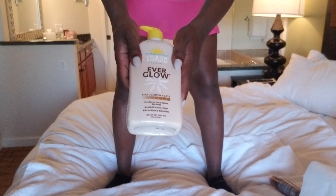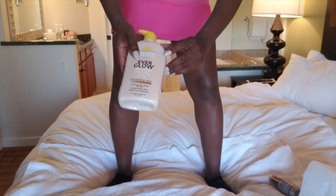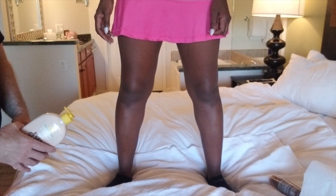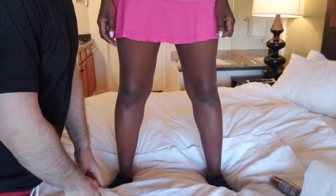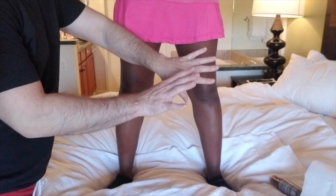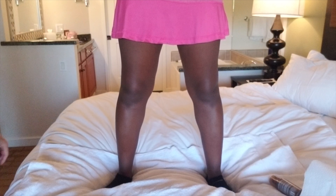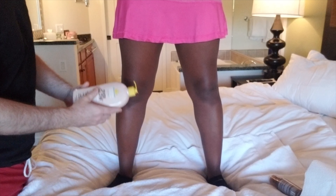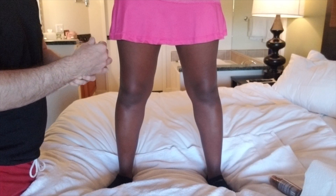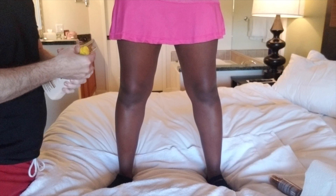First up on one leg, we're going to use the Walmart Ocean Potion Everglow. We'll do the right leg with Ocean Potion. I'd like to register my resistance to this process. Come on, you can scrub it off your hands. Right leg gets Ocean Potion. I don't know if this one will work because it's for fair to medium skin tones.